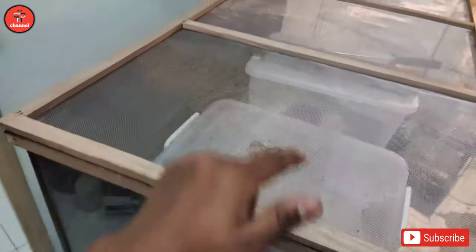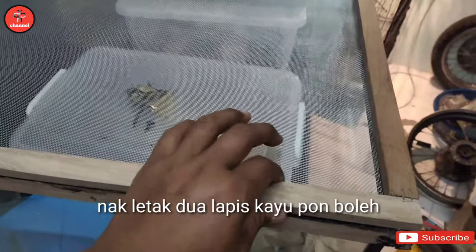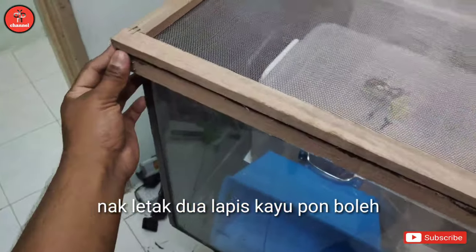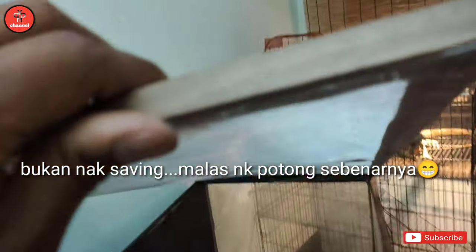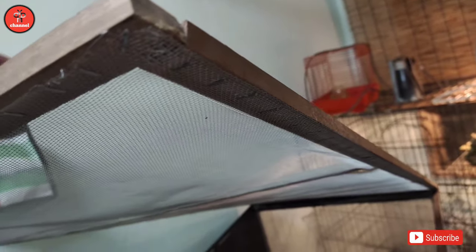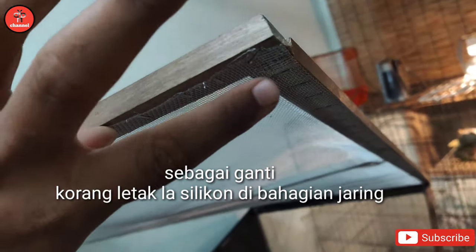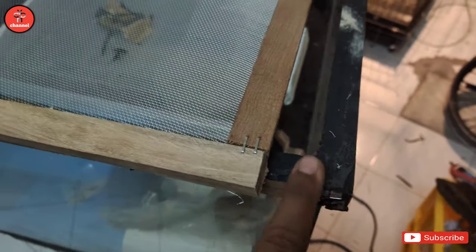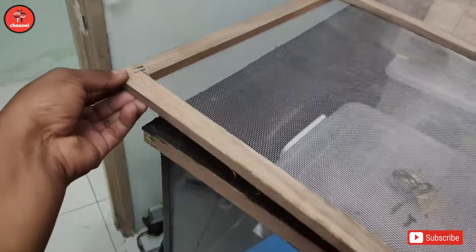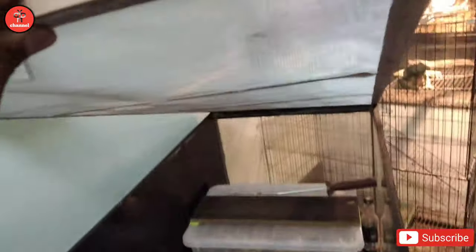Okay so guys, aku dah letak dah jaring. Ikut keselesaan korang lah, korang nak letak double ataupun beli kayu ni, tapi macam aku, aku nak save sikit budget. Aku letak lah jaring ni di bahagian bawah. Korang boleh tengok kat sini, nanti aku akan letak silikon di bahagian bawah ni, di dinding ni supaya dia kedap sikit dengan silikon. Supaya jaring ni kuat lagi lah. Yang ni aku guna staple gun je.